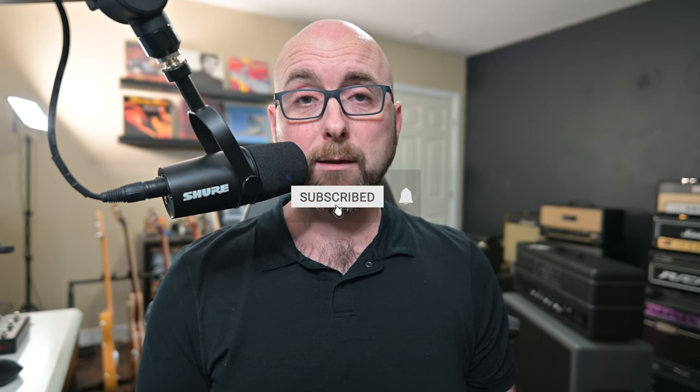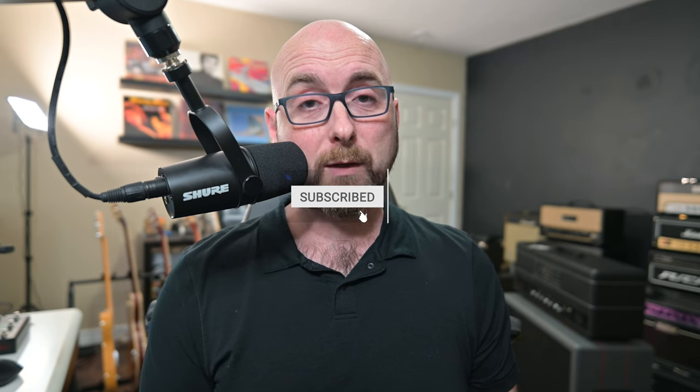Please like the video and share it with anybody you think would get some use or enjoyment from watching it. Please subscribe to the channel and hit the little bell notification to get notified when I put new content out. Thanks so much for sharing your time with me — I hope you enjoy the music on the way out. Ciao for now.